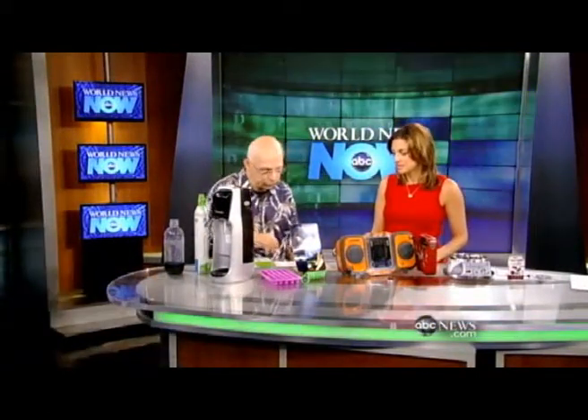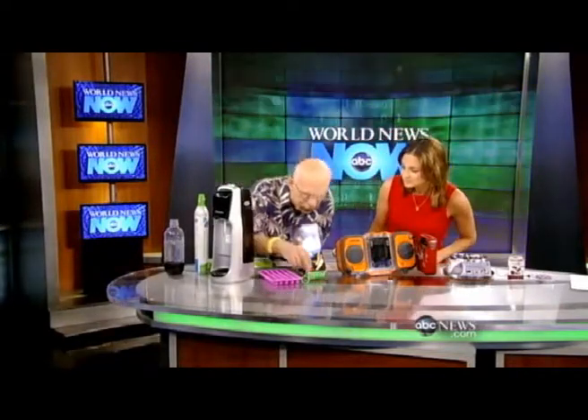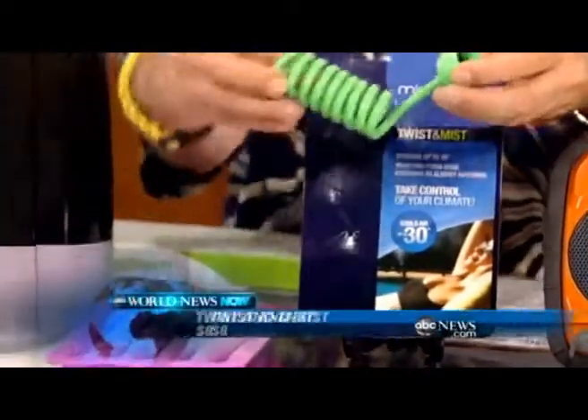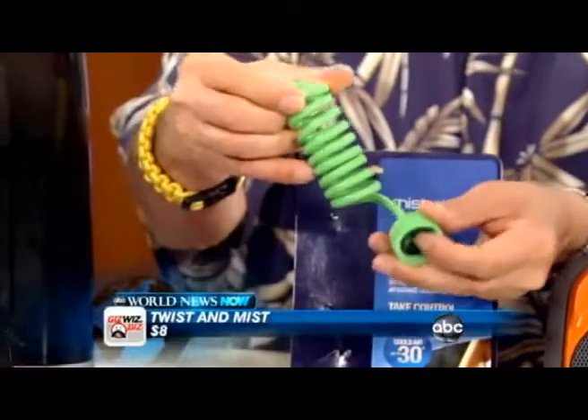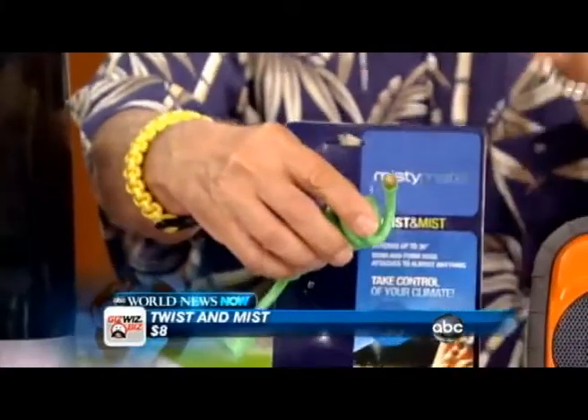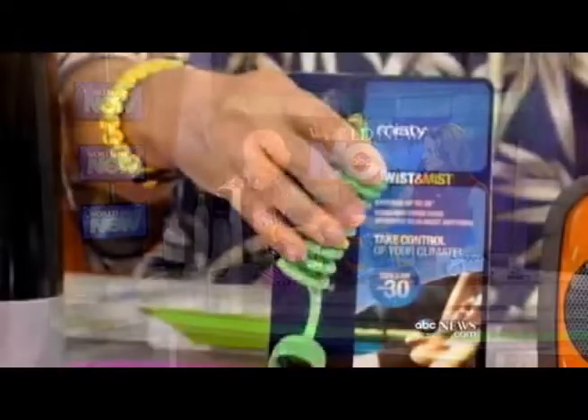This little guy is just seven to ten dollars. It's called Twist and Mist — also known as Misty Mate. Just wrap this around a chair in the backyard or a beach umbrella, hook it to a hose, and it shoots out a fine mist of tiny little droplets of water to keep you cool. It costs anywhere from seven to ten bucks.